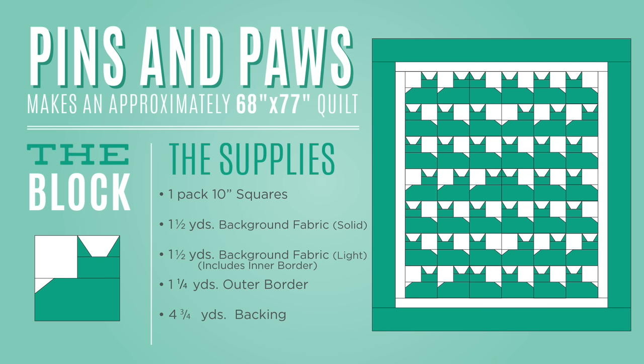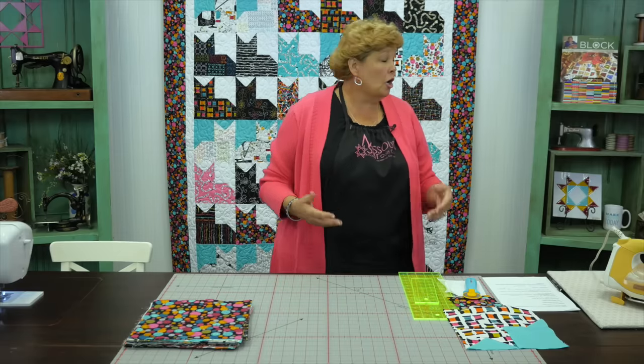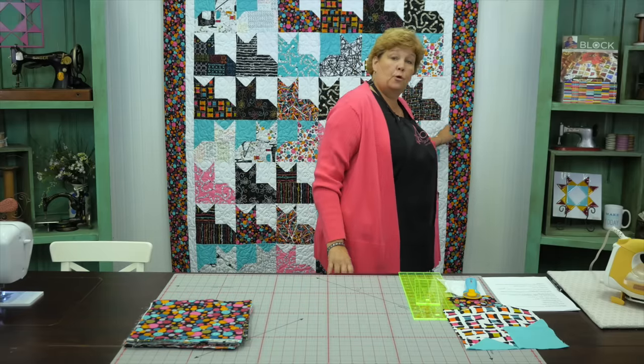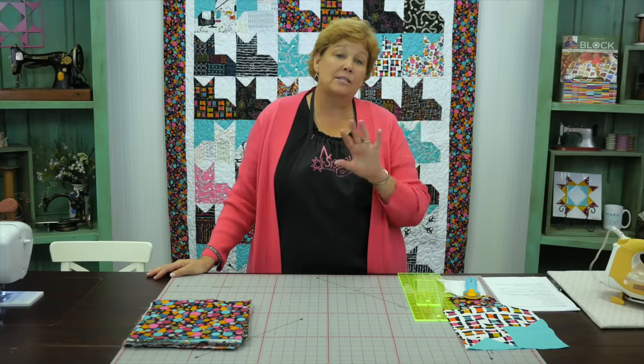This is a fun block to make. To make this quilt you're going to need one packet of ten-inch squares and some background fabric. We have a light background — this white here — and the yardage includes this first border, which is a yard and a half. On our darker background, because some of our blocks didn't pop with the white, we decided to throw in a different background, and for that we need a half a yard. Our outer border is a 5½-inch border, so for this size quilt it's one and a quarter yards. The quilt ends up being 68 by 77. The fabric we used is called Sew Sew — S-E-W with an exclamation point — by Benartex for Canvas Studios. I love anything with sewing notions, and I thought sewing and cats was just the perfect combination.